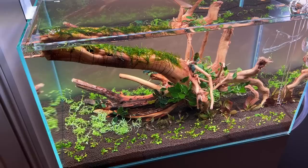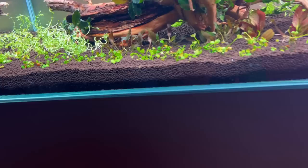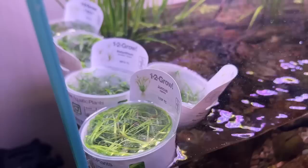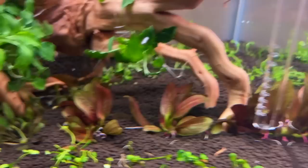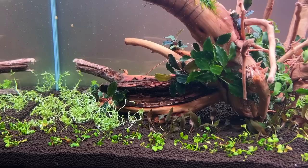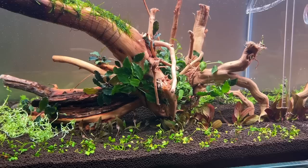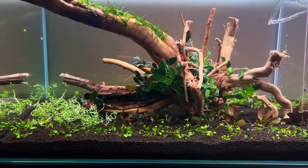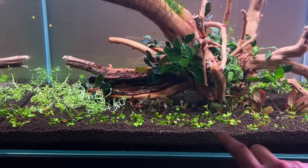The scape is fully planted now. It's tricky to visualize how it's going to turn out because the 1-2-Grow plants can get really deformed in their pots — it'll take a few days for them to straighten out and reach for the light. Very simple layout — just one piece of wood, with the main focus being healthy, dense planting.